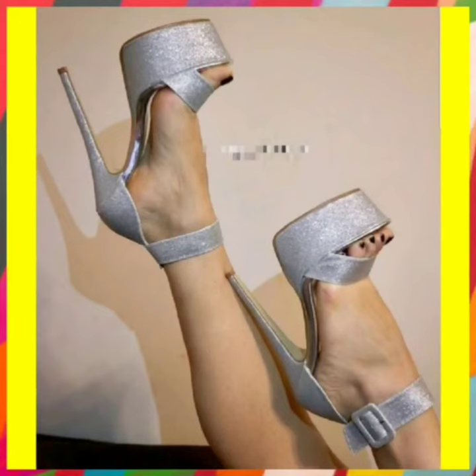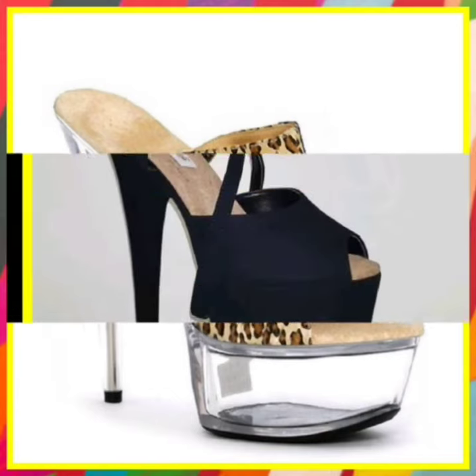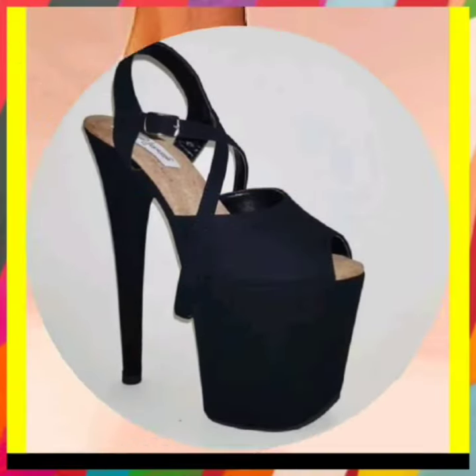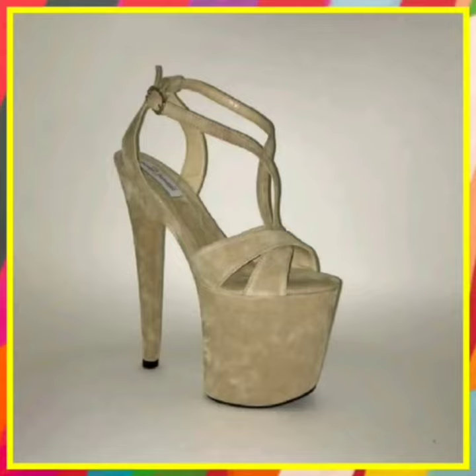And this one has a unique design in silver color. This one is in some tiger print and transparent. And this one is in black color. And this is also some white type of unique design.